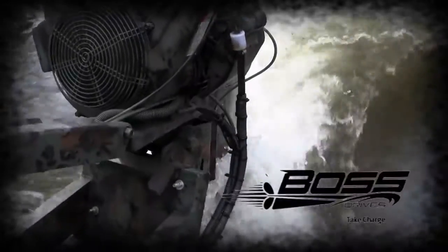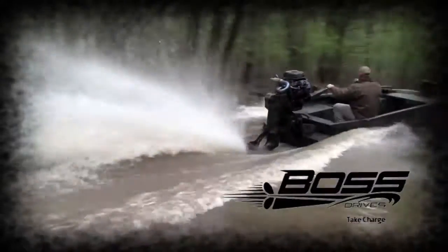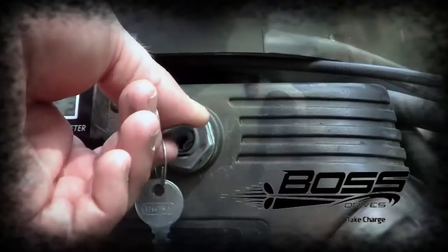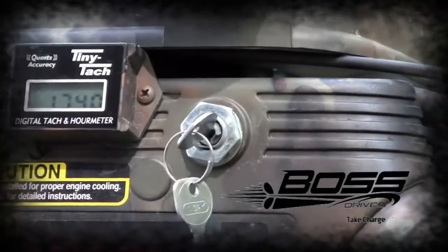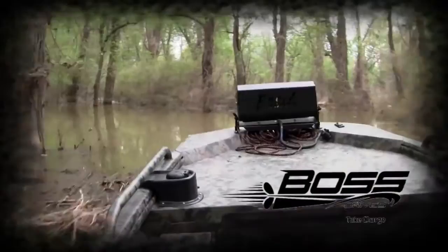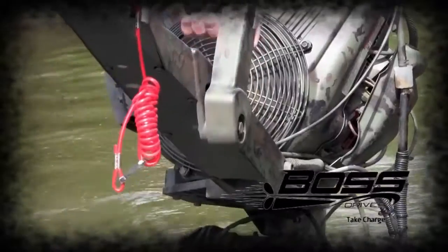Our Boss Drive Mud Motor is the last tool you will need. It will get you into those secret holes deep in the darkest timber. Our motors are easy starting with an easy-to-get-to trim control. And when you need to get turned around in the nastiest swamp, throw it in reverse with our forward-neutral-reverse shift lever.